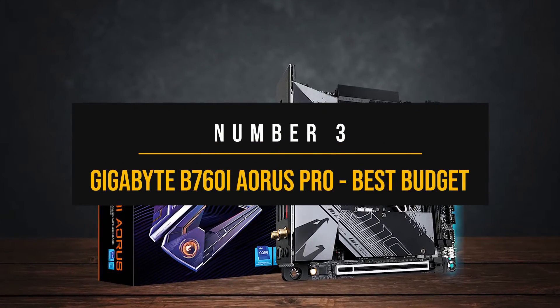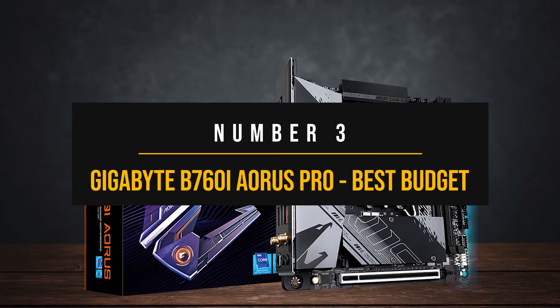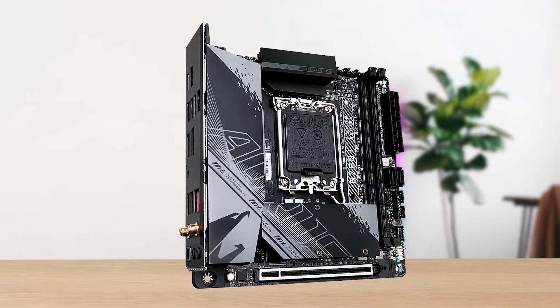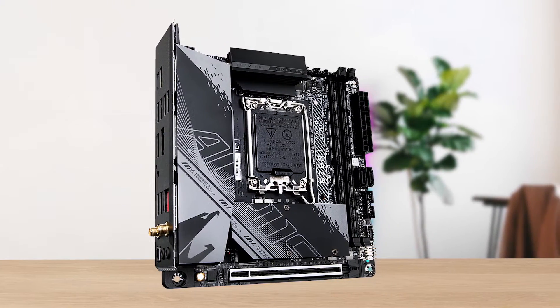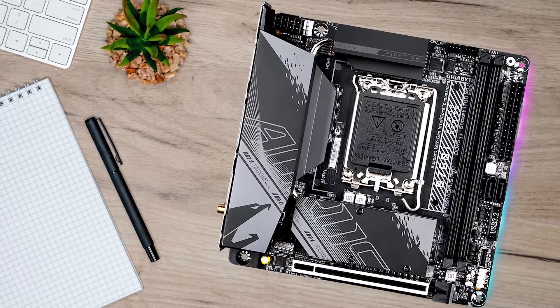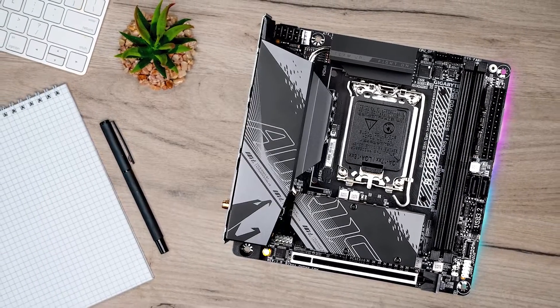Number 3: Gigabyte B760i Aorus Pro — the best budget Intel Mini-ITX motherboard. If you're someone who cannot pay a premium price for a Mini-ITX motherboard and want more than what entry-level motherboards offer, the Gigabyte B760i Aorus Pro is the board for you.